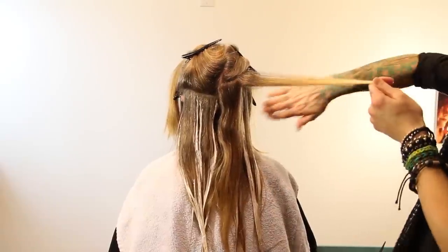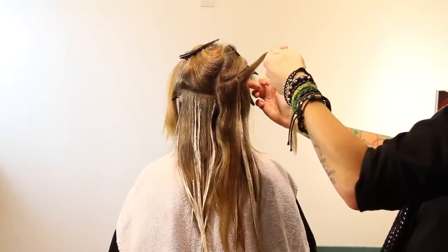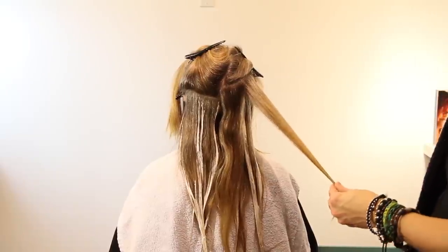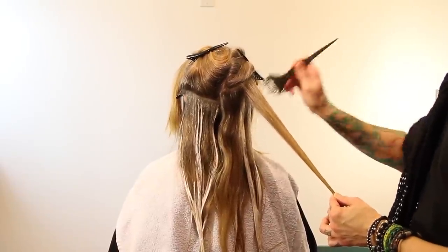For everything below the parietal, I'm taking a little bit wider sections because I would like to add lightness back there, but I still want the dimension of it being a little bit of a deeper blonde. To achieve that deeper blonde, I'm going to leave more of the natural in it.